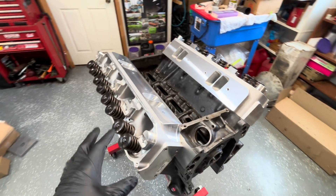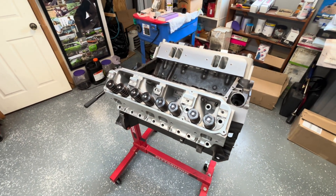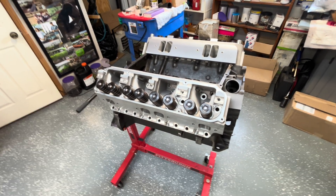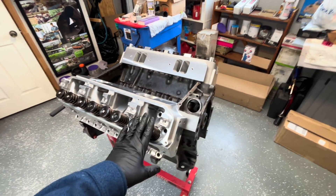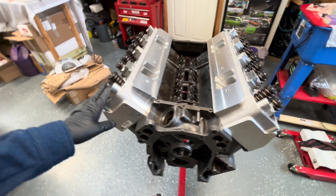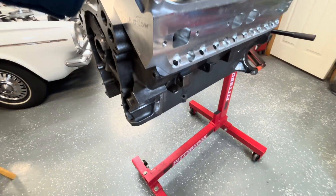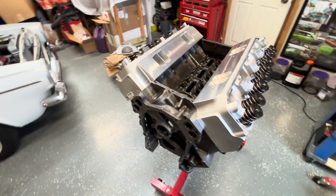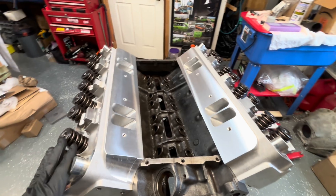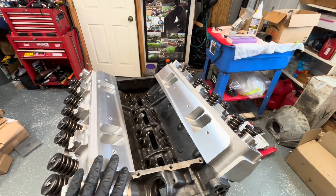I also have a set of Edelbrock E-Streets that you might want to look at as well. We might as well compare. Right now I've got these bolted onto a low deck. This is a 400 block that's going to be turned into a 512 stroker soon. That'll be on the channel as a build. But before we do that, I wanted to check the intake fitment on this.